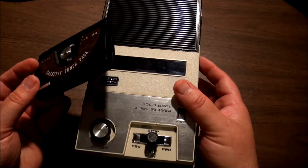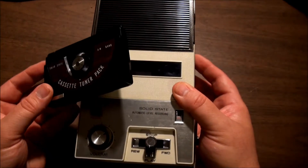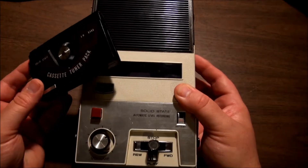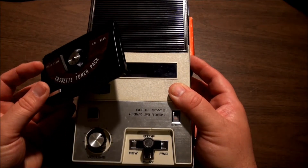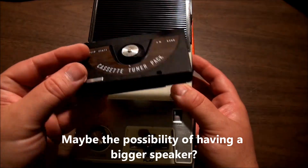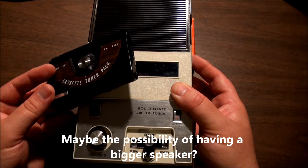It probably had better quality too. You still needed to carry something much bigger if you wanted to use this, and you had to use four or five more batteries along with this one. I don't quite see what the advantage was to anyone to have a tuner pack for AM radio when you could have had a separate small transistor AM radio.